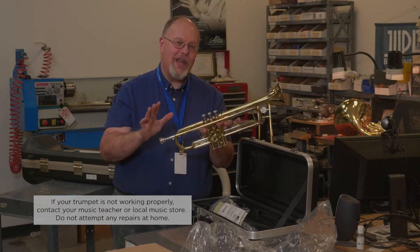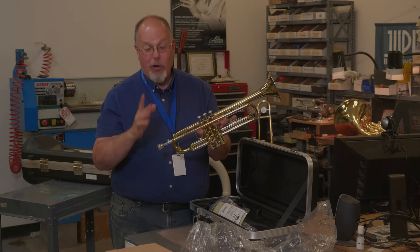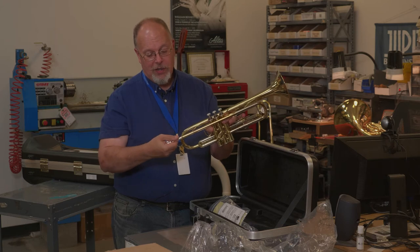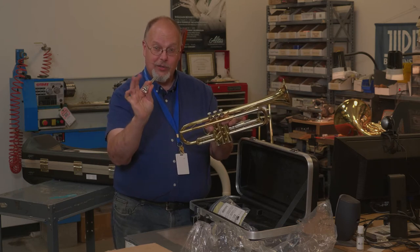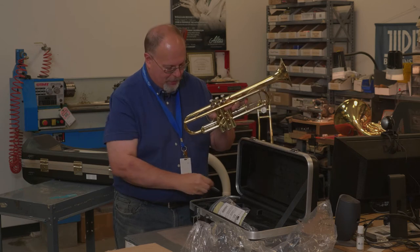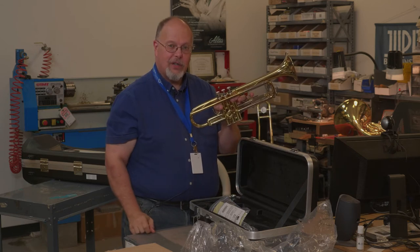Leave that to the professionals — they have the right equipment when that happens. When you remove the mouthpiece, again, just a slight twist to pull it out. Be careful not to drop your mouthpiece. Always put it back in the case; it has a nice, safe place for it.